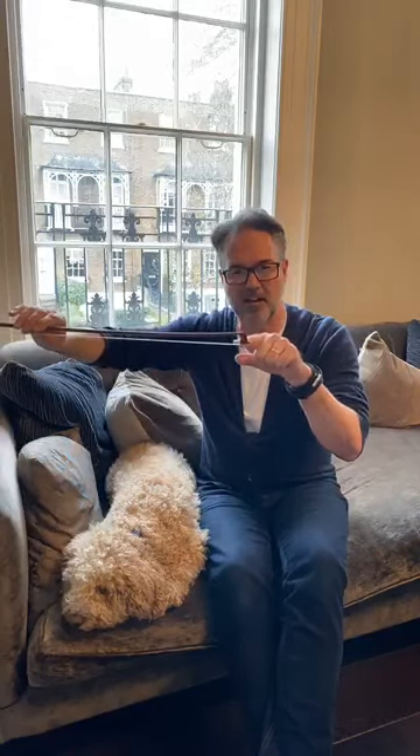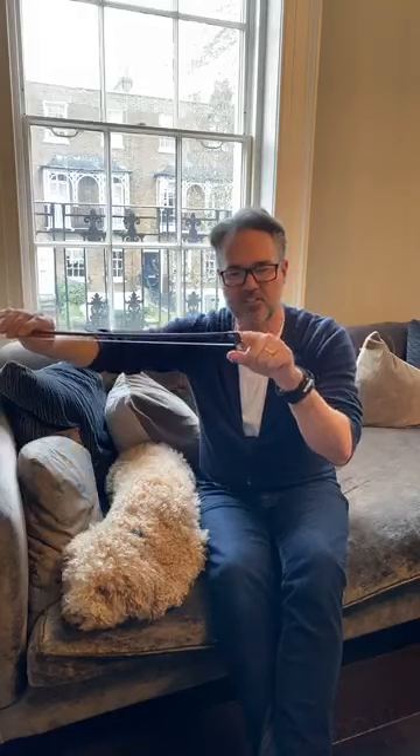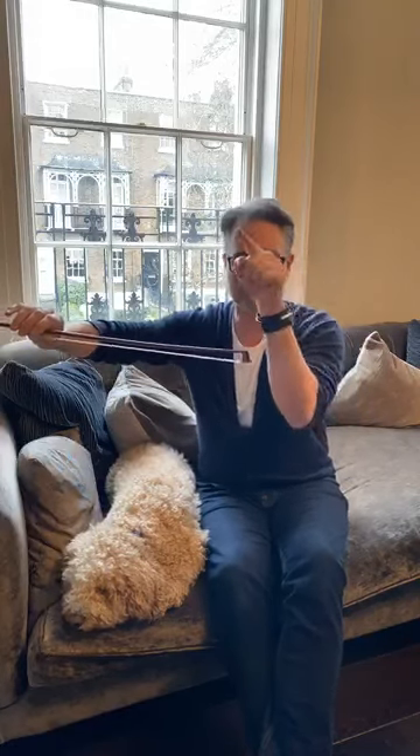I always think the head is a bit like a question mark — when you look at it, it just sort of curves back that way.